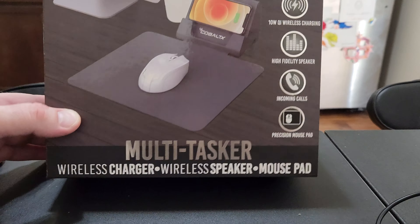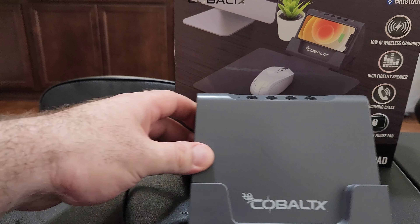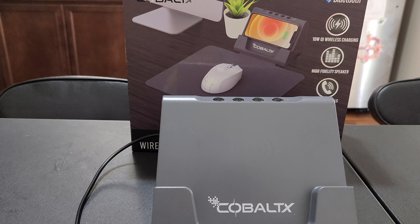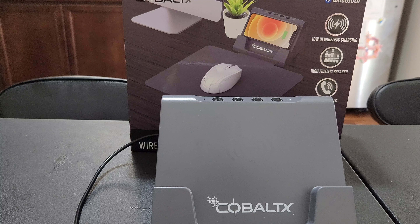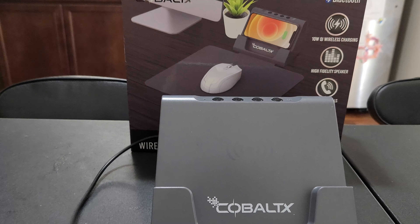So this is what it's going to look like, which is going to be pretty cool. You've got your USB Type-C. Let's just get into this and see first.